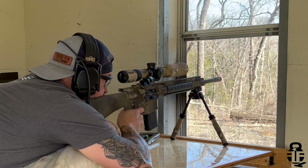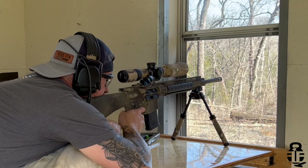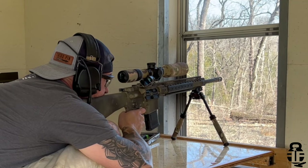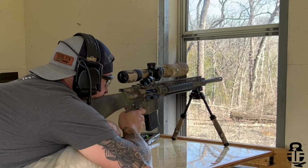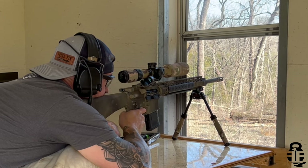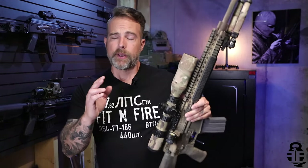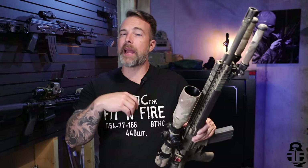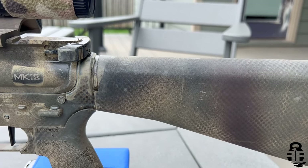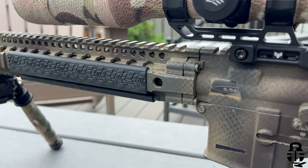Shooting this in a practical sense proved to be surprising as well, because this performed very well at my local two-gun match. I decided to put it through the match to see how I could fare in very close and very far shooting situations. The furthest we shot was 307 yards — I understand a lot of people can shoot that accurately with a red dot, so we'll touch on that in a second. Hold your angry typing for just one second.